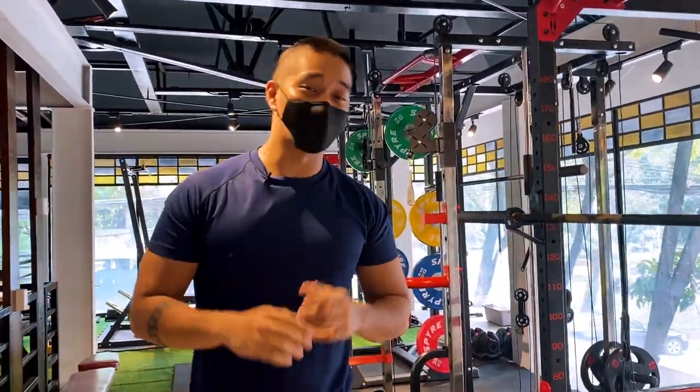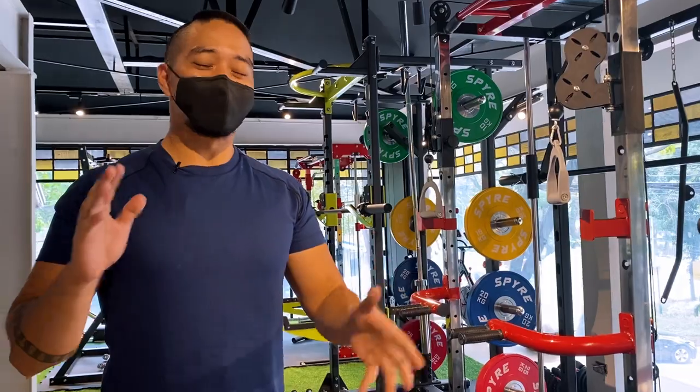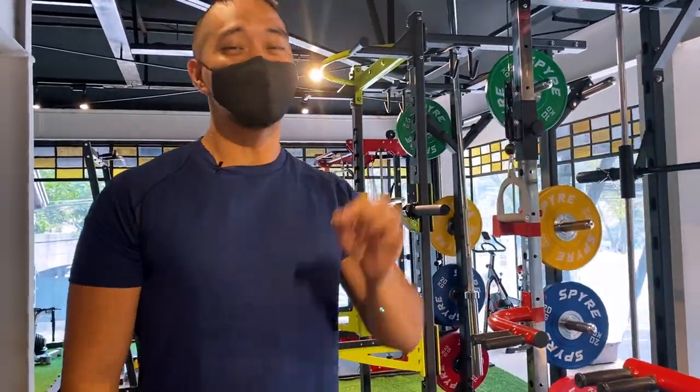All of these racks are great, but of course, depending on your goals, some racks might be better for you, some racks maybe not so much. But anyway, stay tuned for the video.